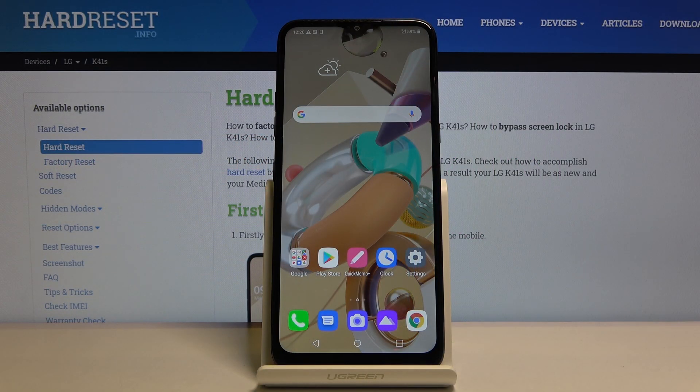Welcome. I'm from Amazon LG K41S and today I will show you how to copy contacts from a sim card to the device.